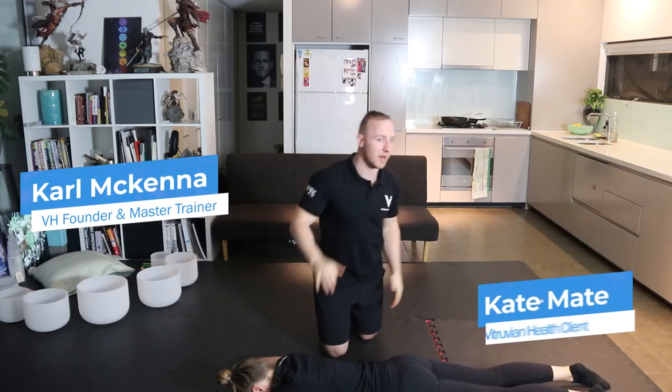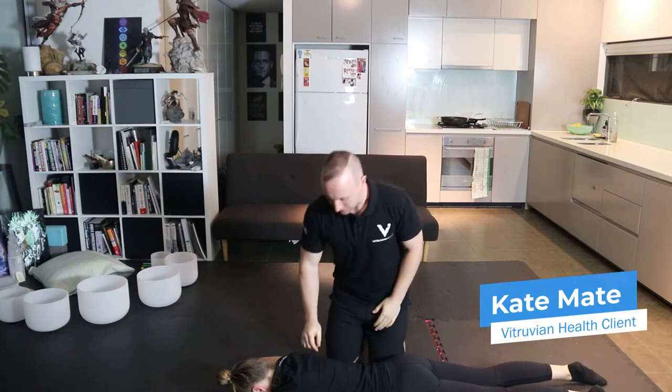Hey guys, welcome to the rhomboid activation drill. This is a three-part movement where we're going to work on the rhomboids.